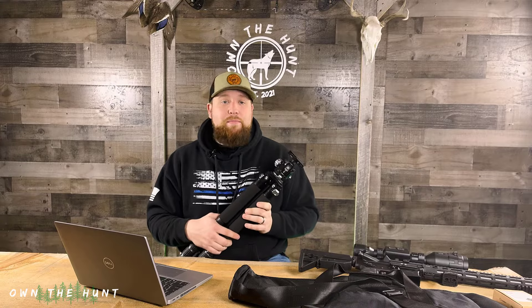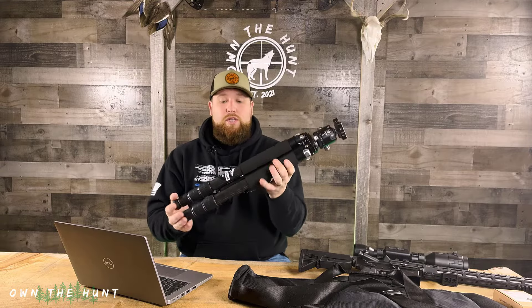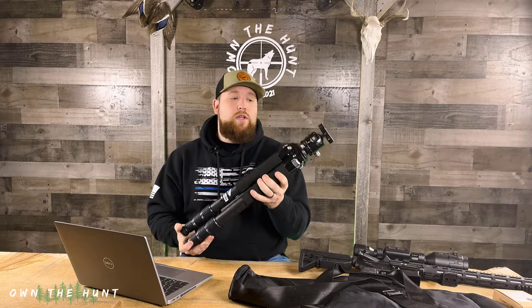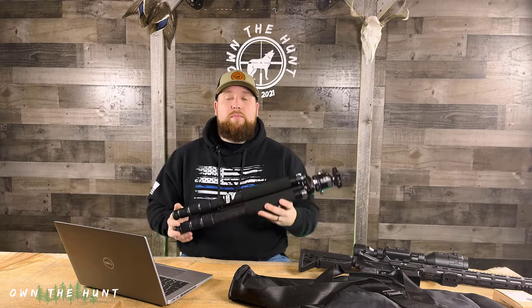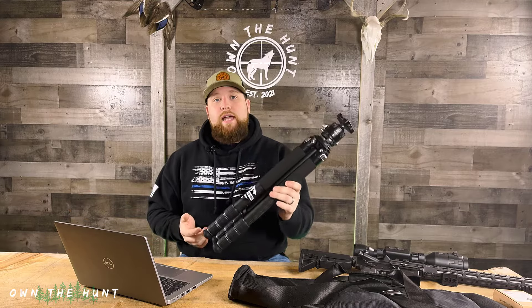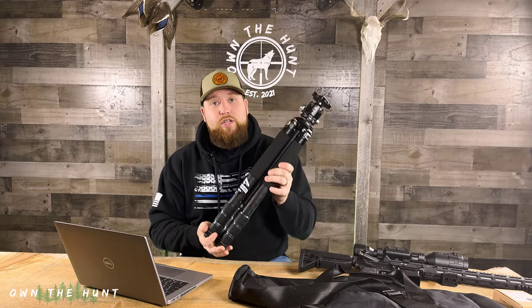You're probably thinking that seems pretty heavy, but it's not. The Bog Death Grip tripod weighed eight pounds — that's a pretty hefty payload to be lugging in and out of the woods. The three-pound savings with this package, which is also a much more compact package, is night and day. When you hold this tripod versus the Bog Death Grip or other types of tripods, it is noticeably lighter and noticeably more compact, which is a really welcome feature.